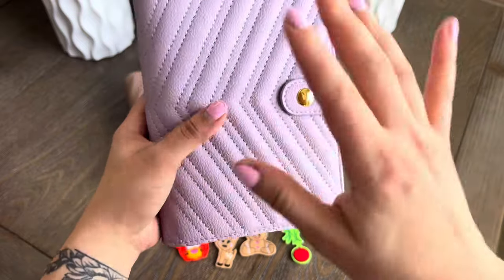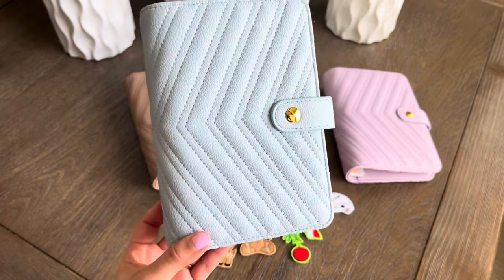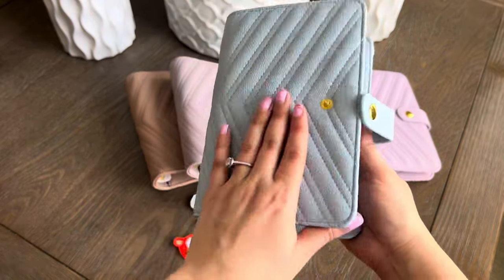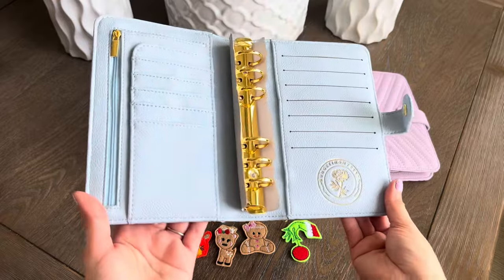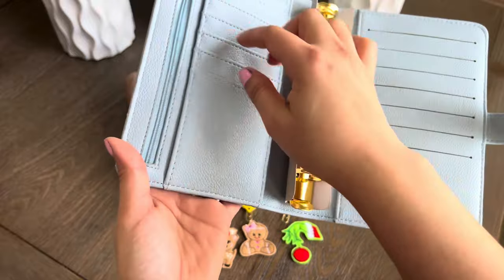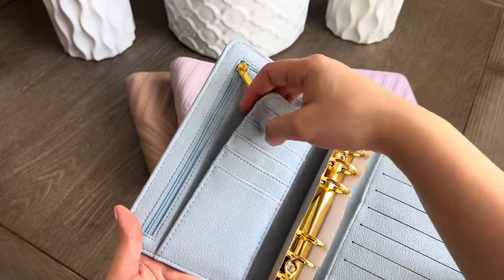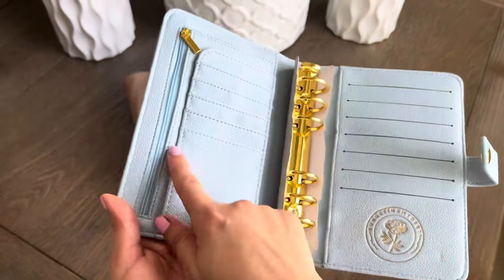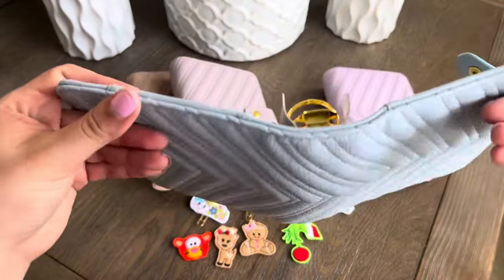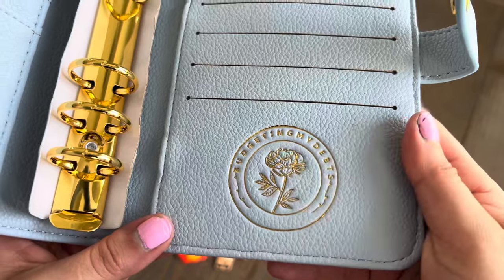I'm so happy with the colors I picked for this collection. Next is the Tiffany blue — I'm calling it Tiffany blue. It is Tiffany blue with gold, and it opens like so. How stunning! Same thing — the zippers and the slots. And what I love about this is you can put any sheets, breakdowns, envelopes, smaller cash challenges in here. The ring sizes are huge, and look at that stamp — I'm just obsessed.